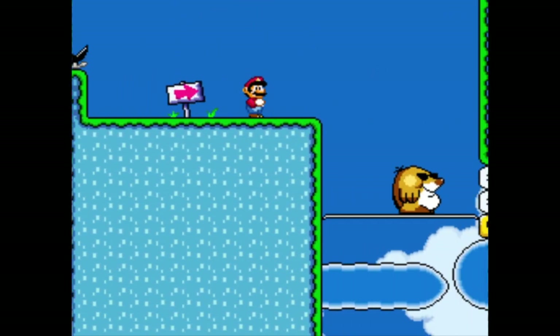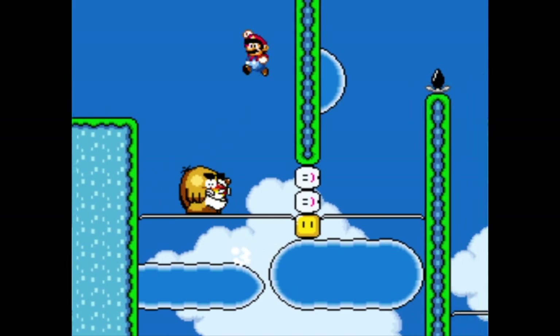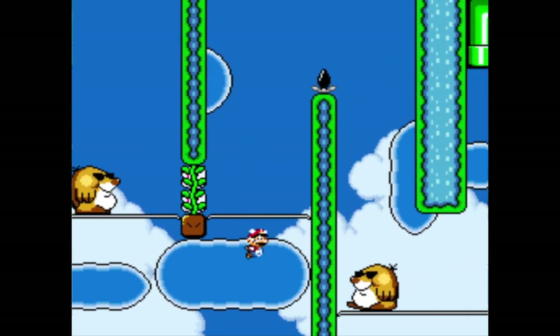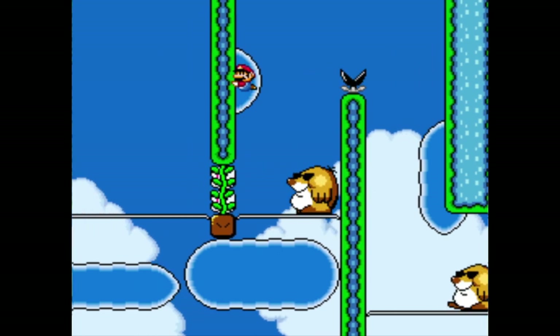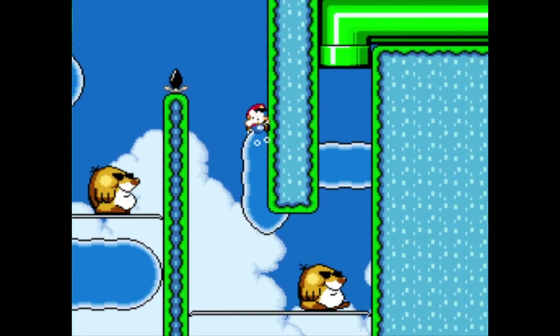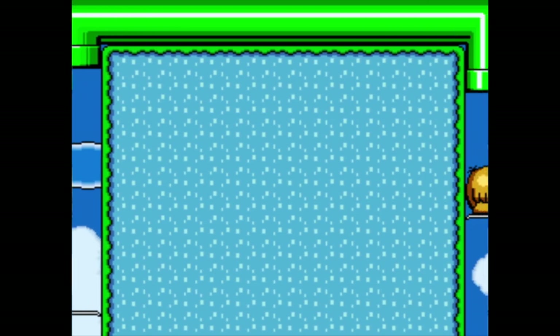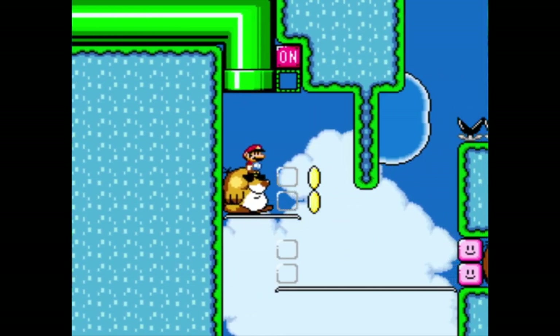We're not even halfway through this level. The fish threw me off — he interfered. The fish interfered with the mole. The fish was the mole that time; he was the spy, sent to distract me.